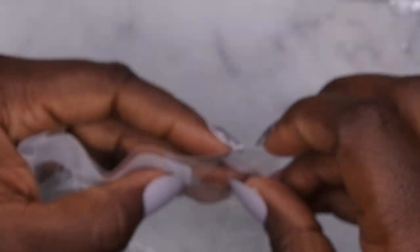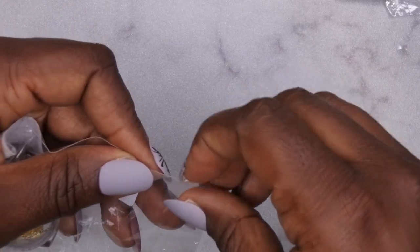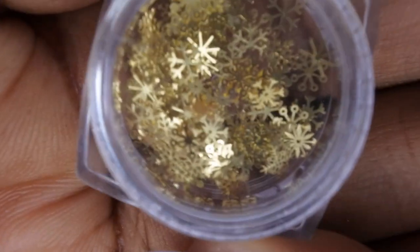I also got these little gold snowflakes — when I do some gold snowflake designs, that's really pretty.